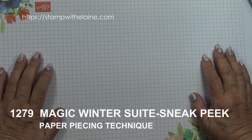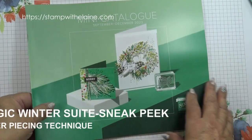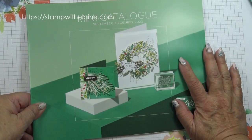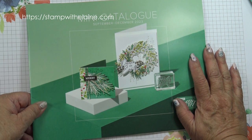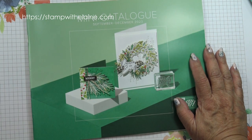Hi, I'm Elaine Harding. Welcome to my blog at stampwithelene.com. The new September to December 2023 mini will be launching on the 6th of September.